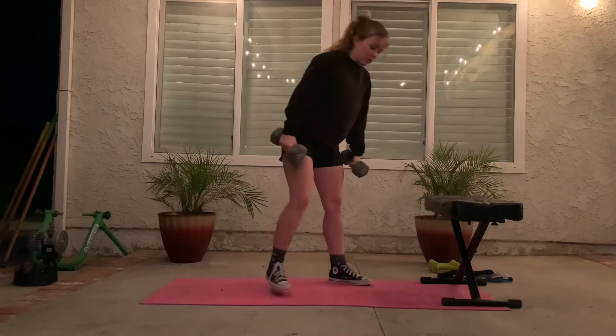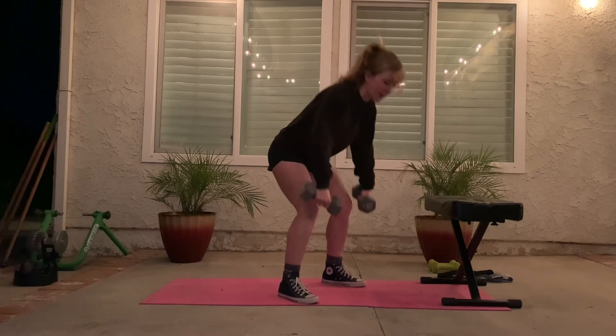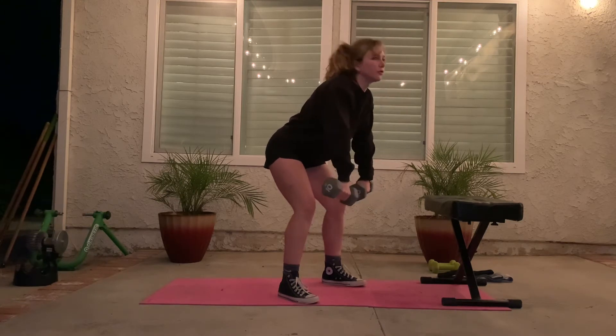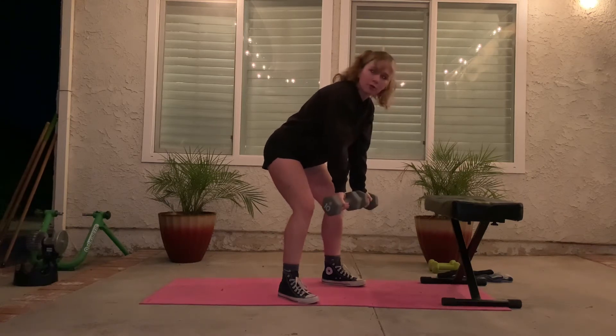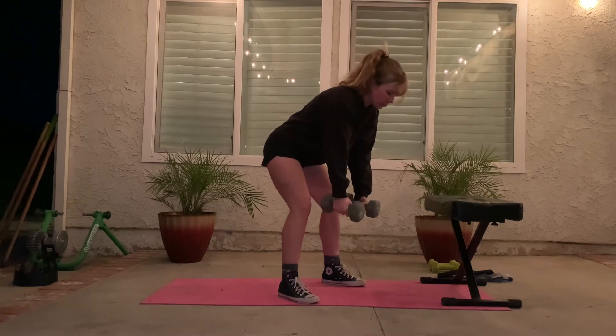The next exercise we're going to be doing is a bent-over dumbbell row. Keep those feet hip-width apart, slight bend in the knee and hinge at the hip. The base exercise for this is going to be a pronated grip — keep those thumbs pointing towards each other, roll those shoulders back, and just flex at the elbow so you're bringing those dumbbells up into your armpits. To challenge yourself, go ahead and do this exercise with a supinated grip, and if those are too difficult for you, hold those dumbbells in a neutral grip.